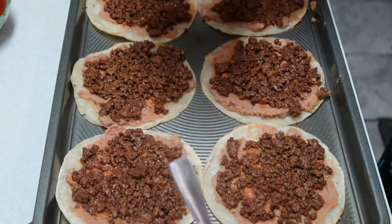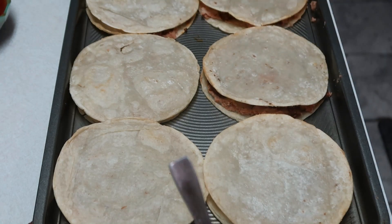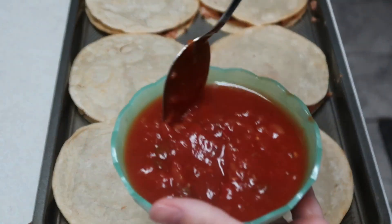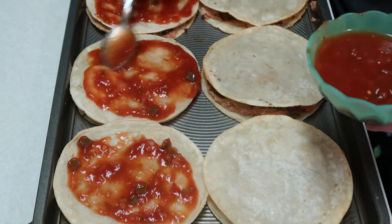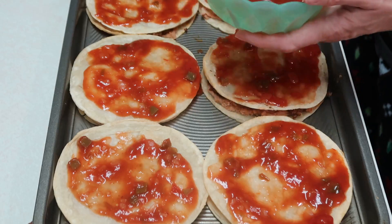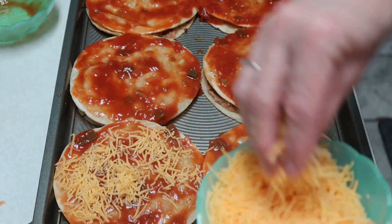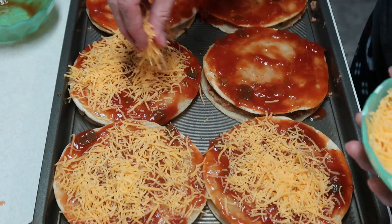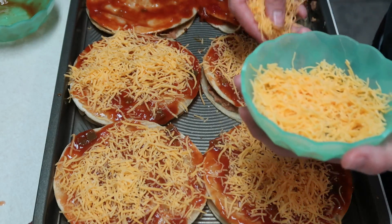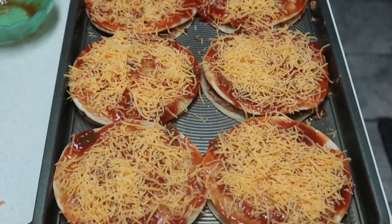We're going to top this with another tortilla, then spread our enchilada sauce and salsa mixture on top. Now we're going to sprinkle these with cheese — the recipe called for cheddar and Monterey Jack, but all I have is cheddar so it works. I didn't dice any tomatoes because when I order them I always ask for no tomatoes. Now we're going to place this into the oven and let it bake for about five to ten minutes until the cheese is melted.